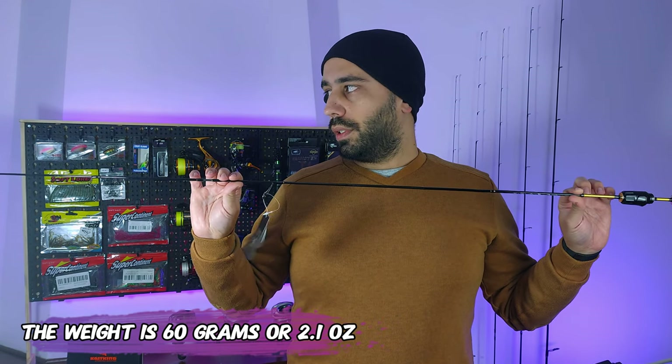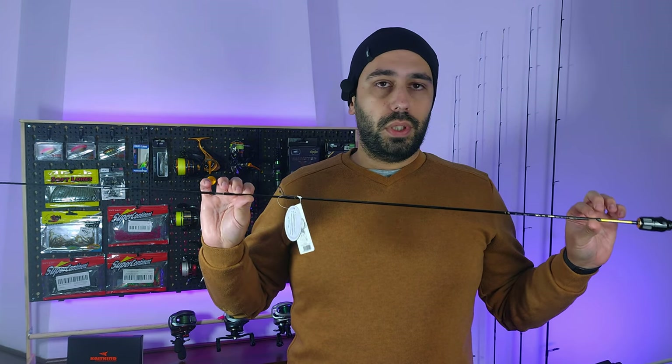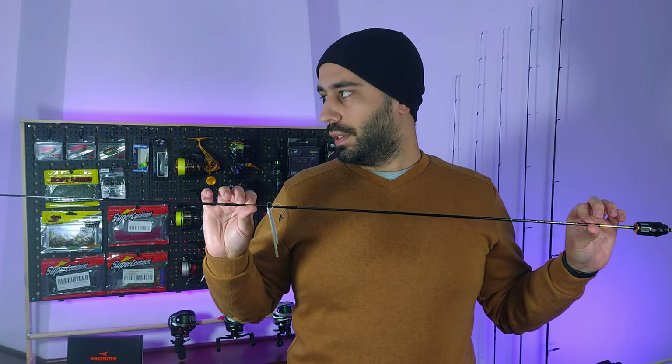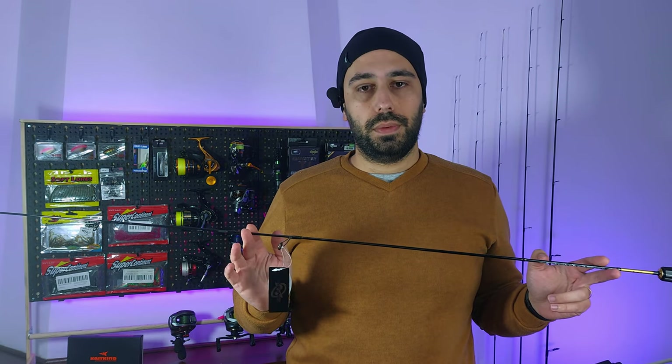I'll be testing this rod over the next few weeks and will try to edit the video quickly so you can see the difference between this and the Me Fine Illusion. Until then, I'll see you guys next time — bye!